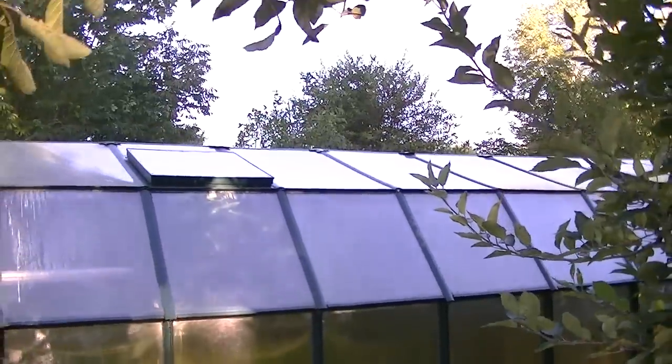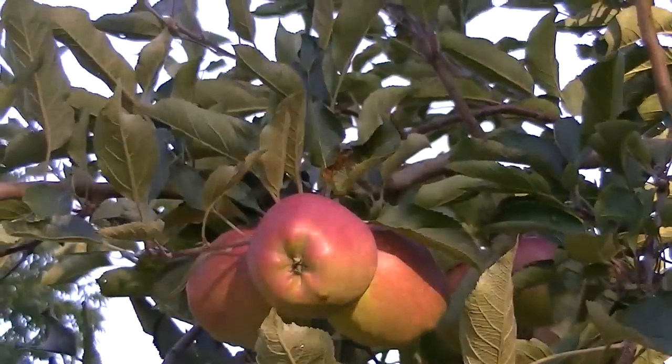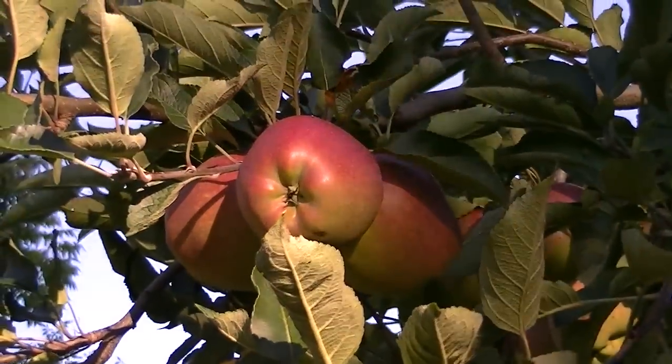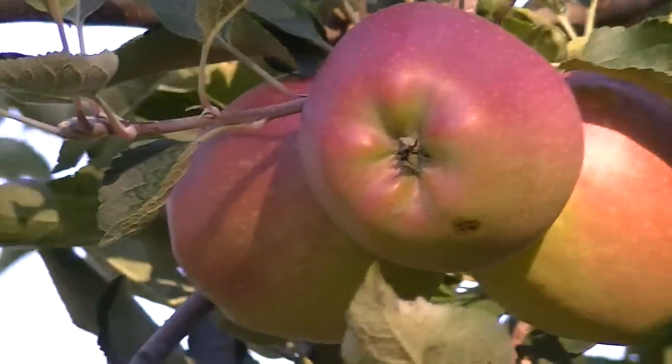So this is the red delicious apples — that's what they look like right now. In another couple of weeks they will go red and I'll show you what that looks like, but it's doing quite well.